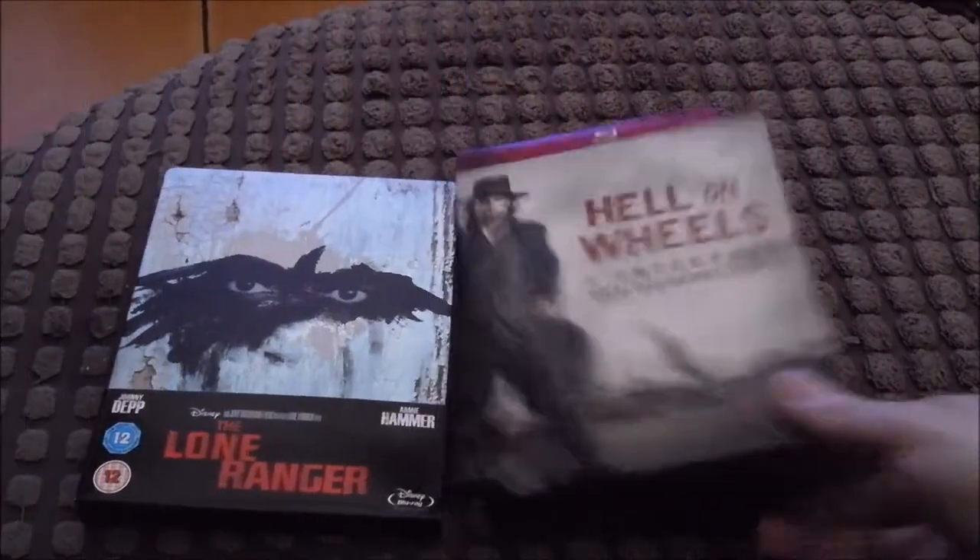Let's start off by having a quick look at the Lone Ranger steelbook. I wish I'd got around to doing a video for this earlier, but I'm only just doing it now.